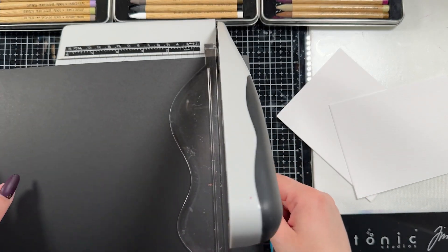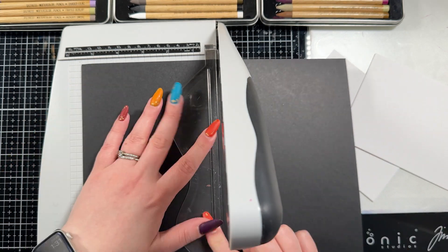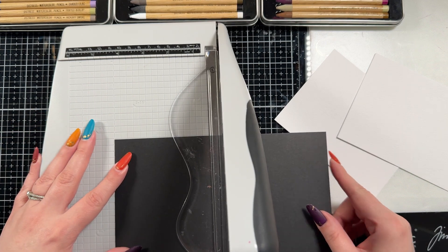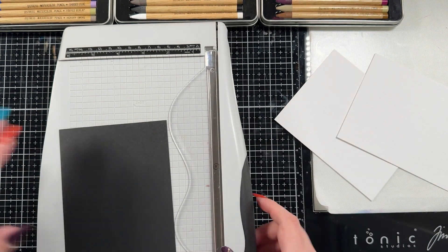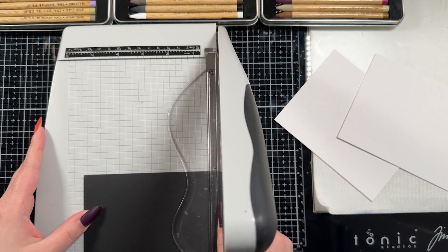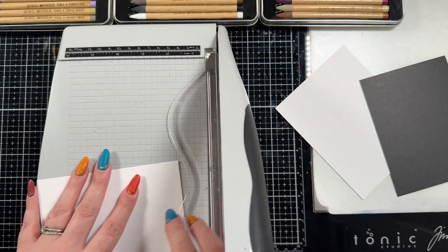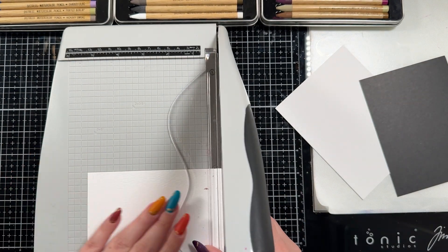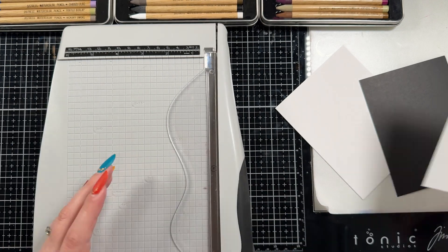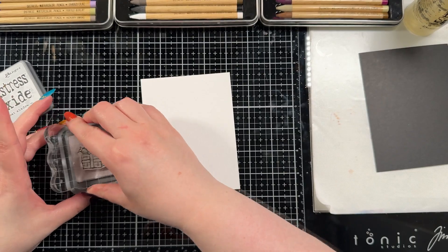I started making this card by cutting down my cardstock, and I did give it a black matte just because I like that look. I trimmed it down to about an eighth of an inch smaller than my A2 base, and I'm going to cut down a piece of Distress Watercolor cardstock to be about an eighth of an inch smaller than my black matte. I'm also going to save the excess cardstock so I can stamp out my sentiment on it as well.